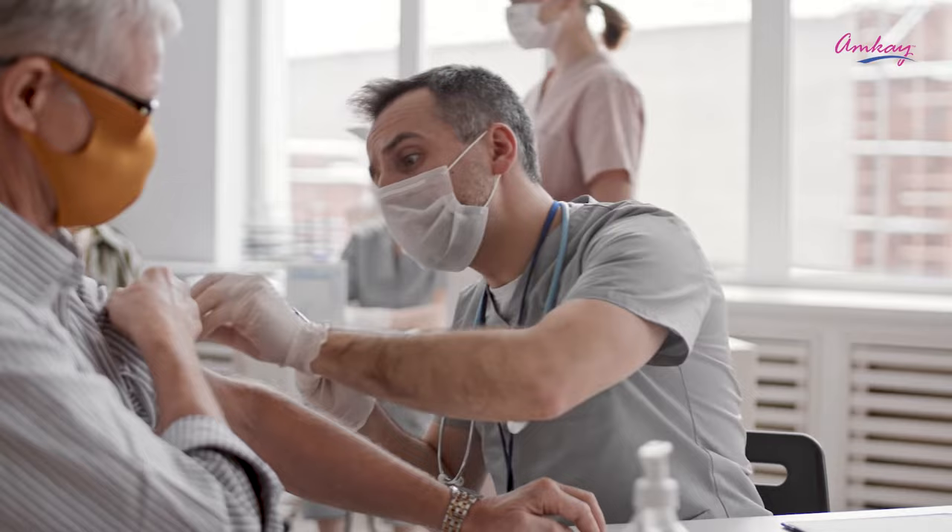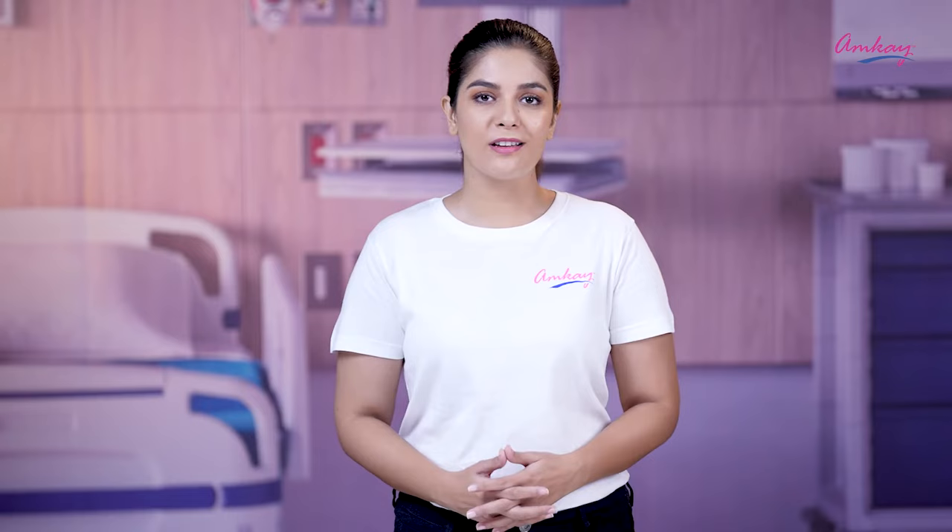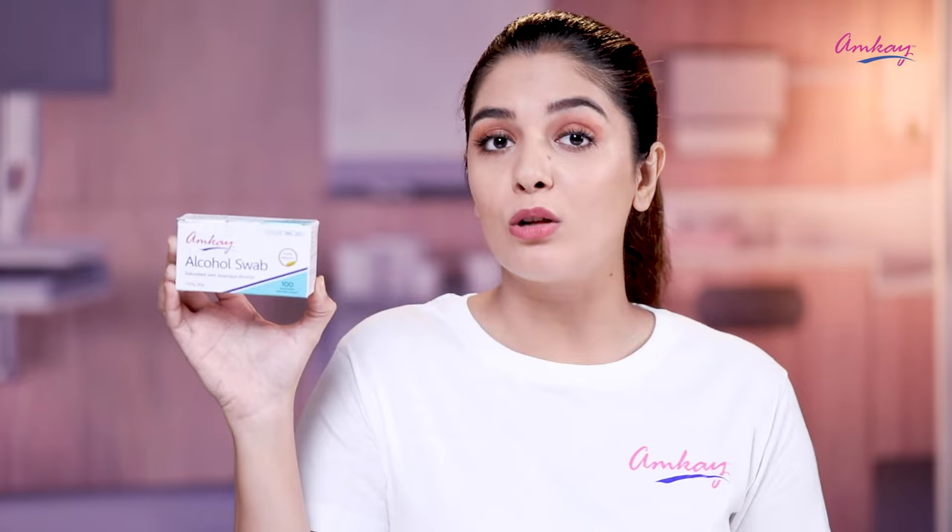It is necessary to disinfect the skin before taking injections, and alcohol has been proven to be a good disinfectant that reduces infection by up to 90 percent. To keep you from getting infected, amke brings to you alcohol swabs.